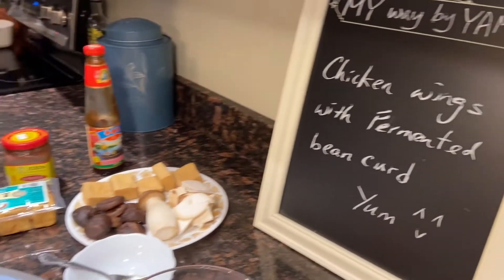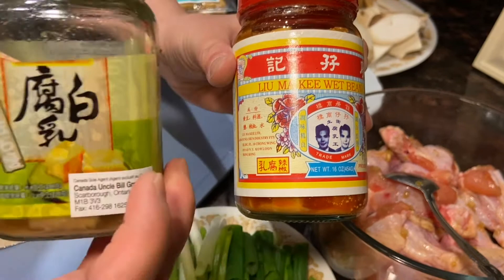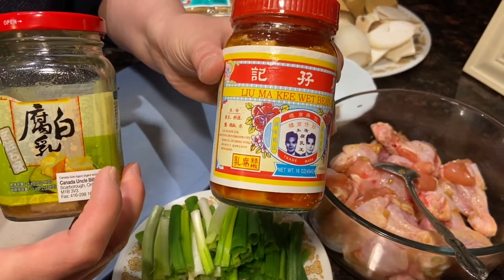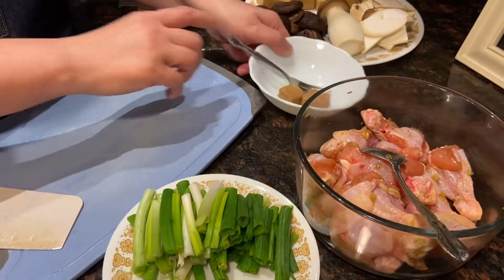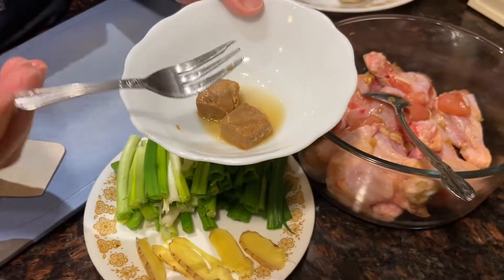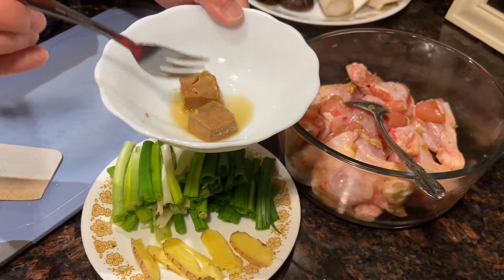Some people call them wet bean curd. There are several brands. You can find this one in Fairway supermarkets, and sometimes Walmart carries this one. We need two pieces. Make sure when you try to get them from the bottle, use a dry fork or dry chopsticks, otherwise they go bad easily.